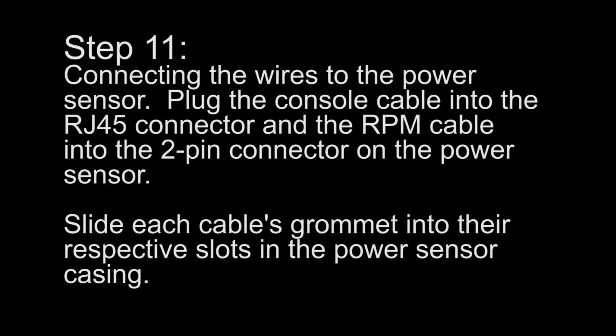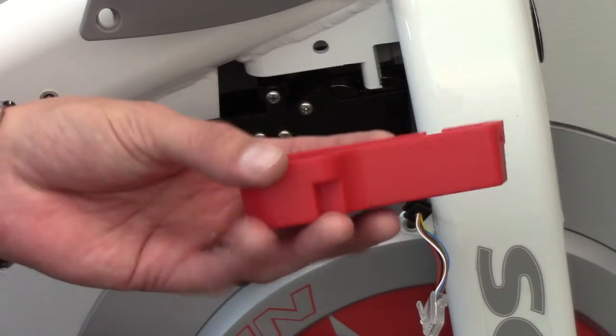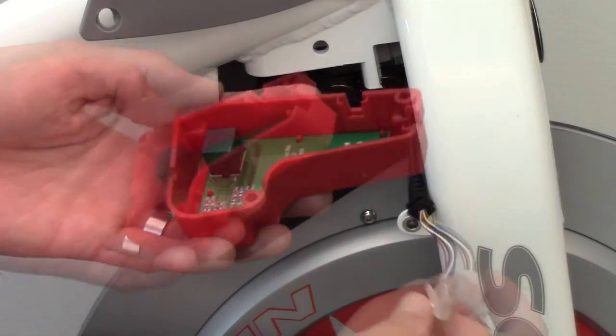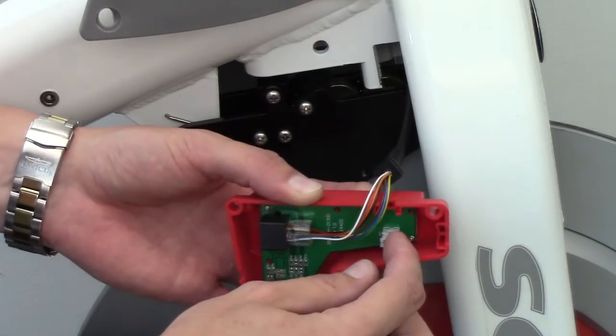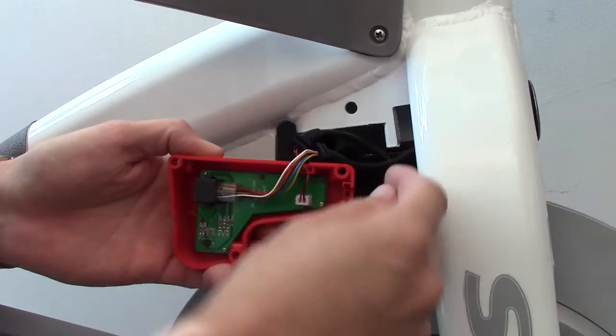Step 11: Connecting the wires to the power sensor. Plug the console cable into the RJ45 connector and the RPM cable into the 2-pin connector on the power sensor. Slide each cable's grommet into the respective slots on the power sensor casing.